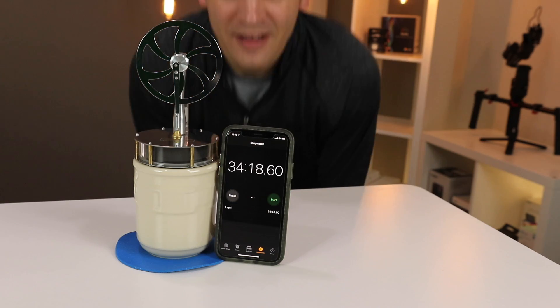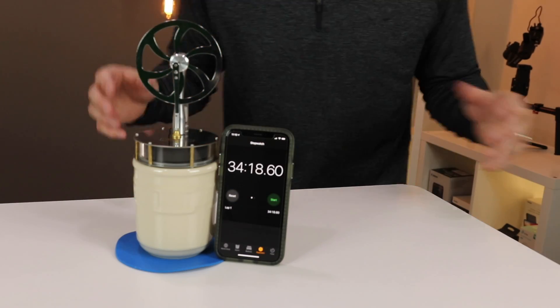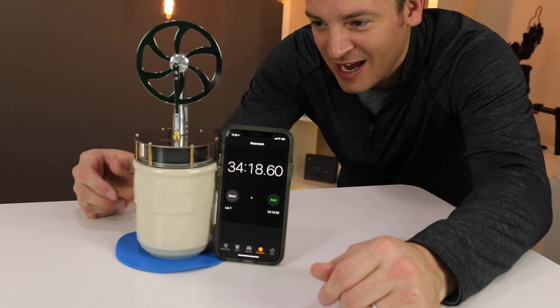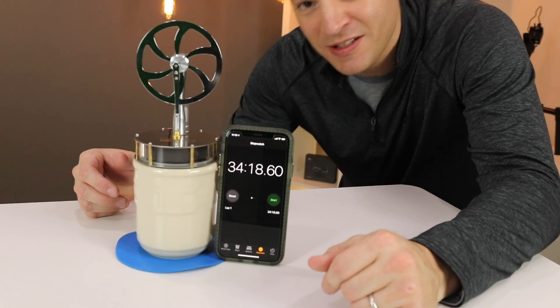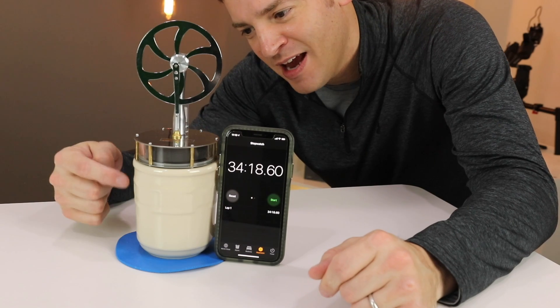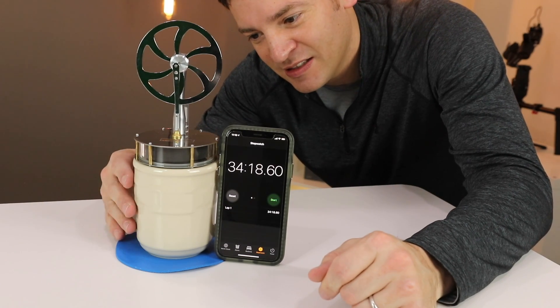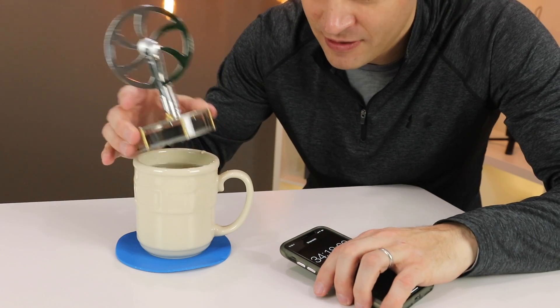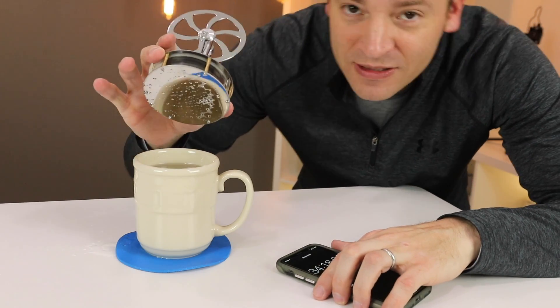Finally at 34 minutes it has stopped. That was much longer than I expected. I'm very pleased - pretty impressive actually. I wonder if I used a Yeti tumbler so the heat didn't escape from the sides, how long it would go. Maybe that's another video.